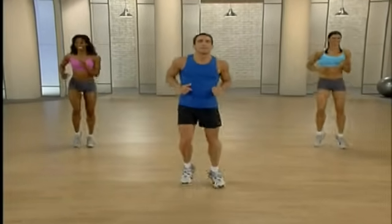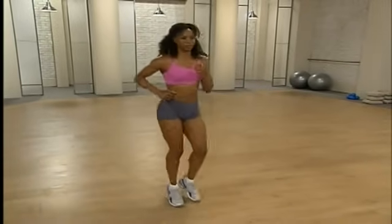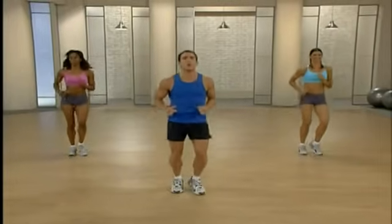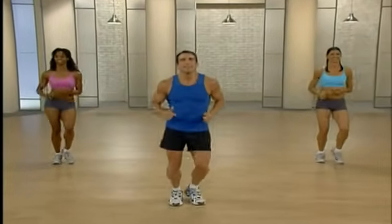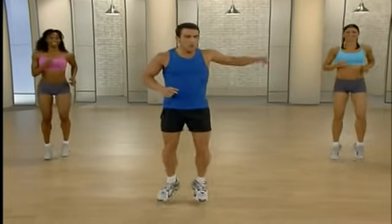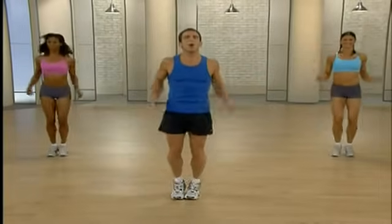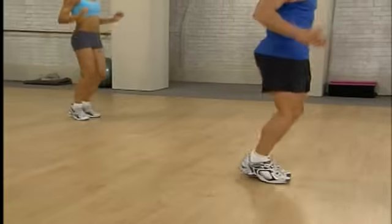Excellent. Nice and light on those toes. Deep breaths. Always want to begin your routine with this warm-up — it's really important, don't skip it. We're going to switch to modified jumping jacks. Keep those elbows in nice and close to the head. Not too hard, just getting warmed up. Deep breaths.